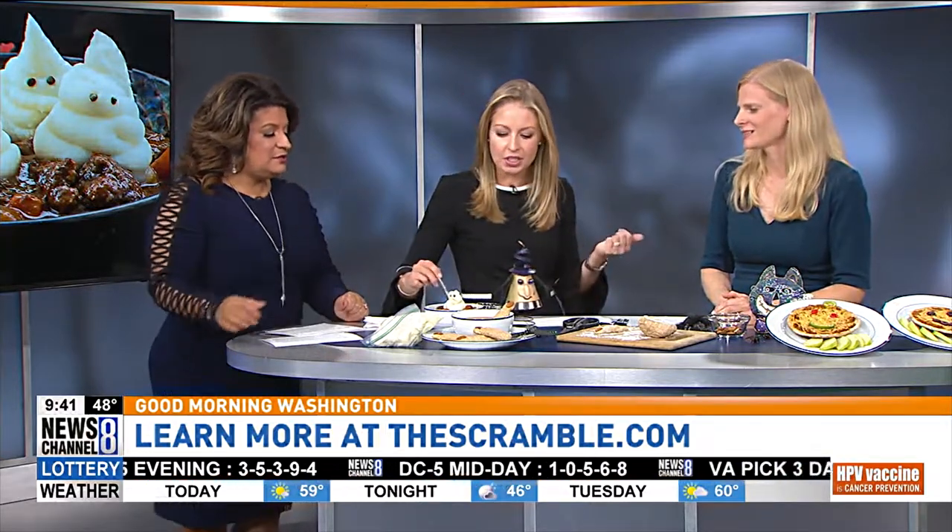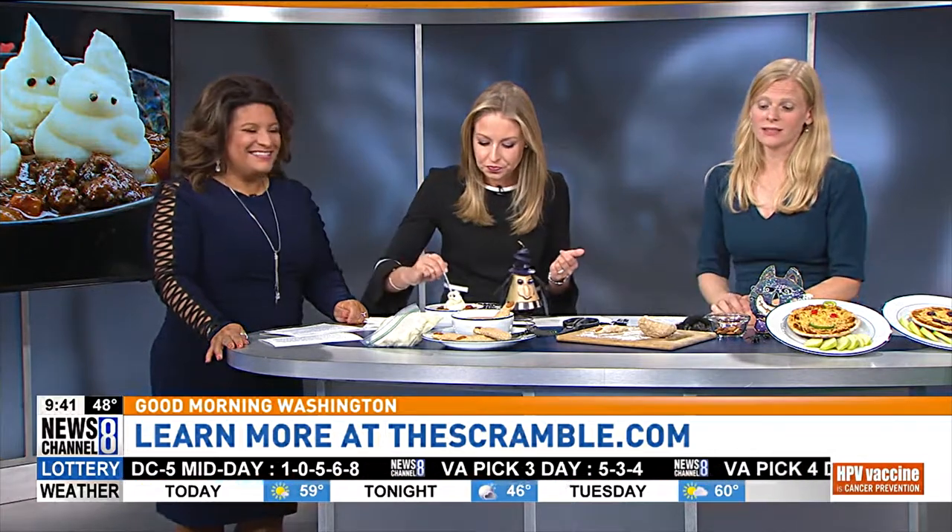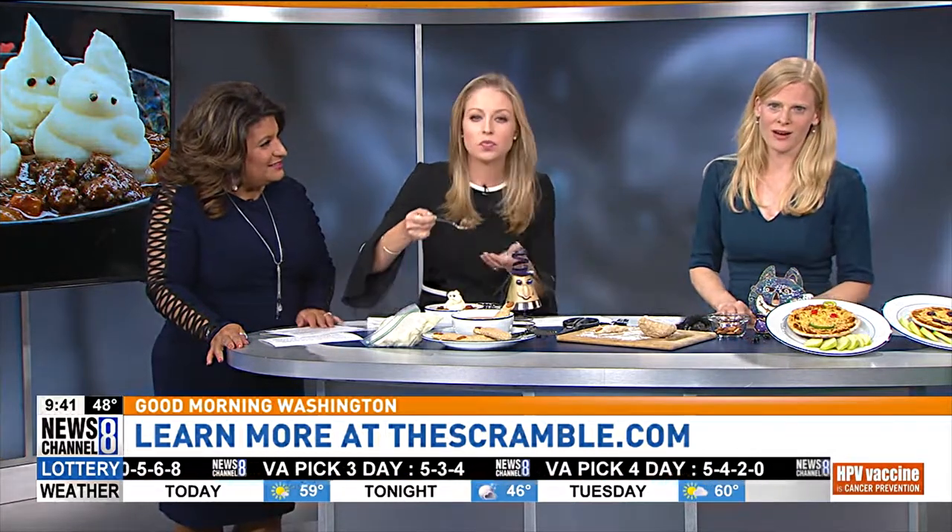This is a great idea. They're really fun, they're really easy, and they can be done ahead of time or in 20 minutes or less. It gets the kids involved too, even better. For people who want these recipes, all of these are available at our website, thescramble.com, where we have a Halloween survival guide you can download to get all the recipes along with tips on how to manage all the candy afterwards.